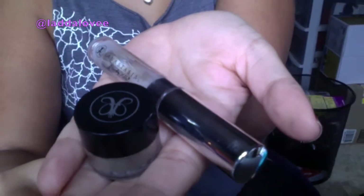And then with my Anastasia Beverly Hills eyebrow product I'm going to apply it to my eyebrows. As you can see, I'm just filling in my brows in a fast motion.